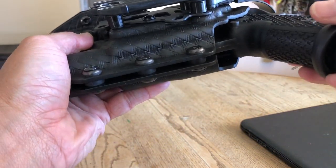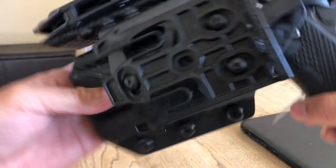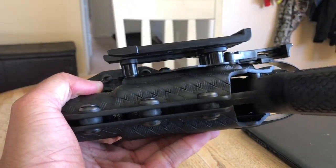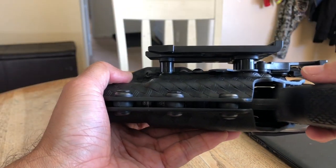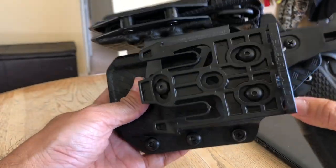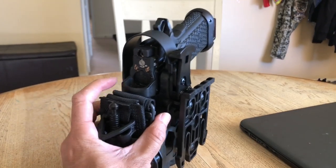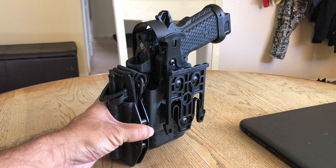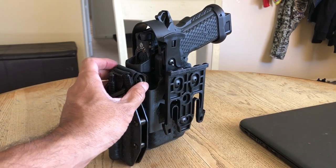The reason I'm showing you this is you might be able to mount this on your Safariland holster system or any other holster system, as long as it's able to accommodate the QLS system. This is a Long Shadow holster system and it works. I haven't tried it with any other system. Make sure that if you're going to buy one of these, you contact the manufacturer and ask whether this tourniquet holder is going to fit your Safariland or your Blackhawk holster. You need to ask before you buy.